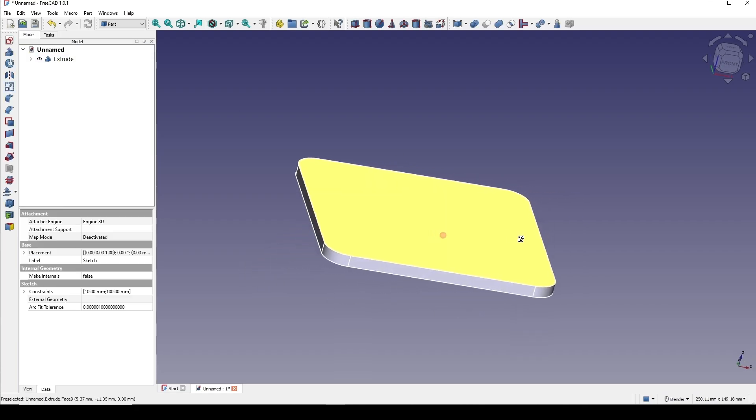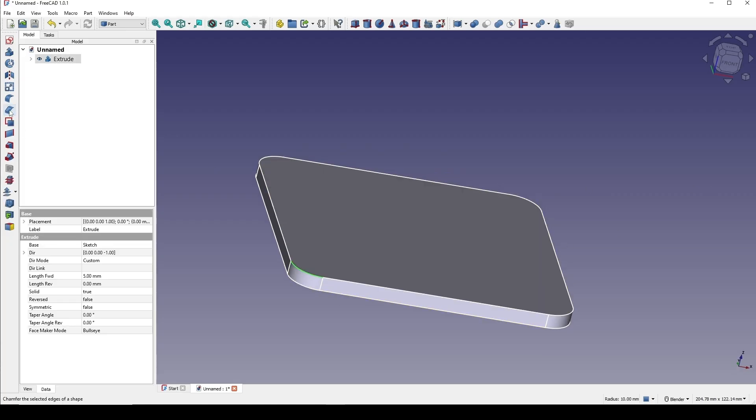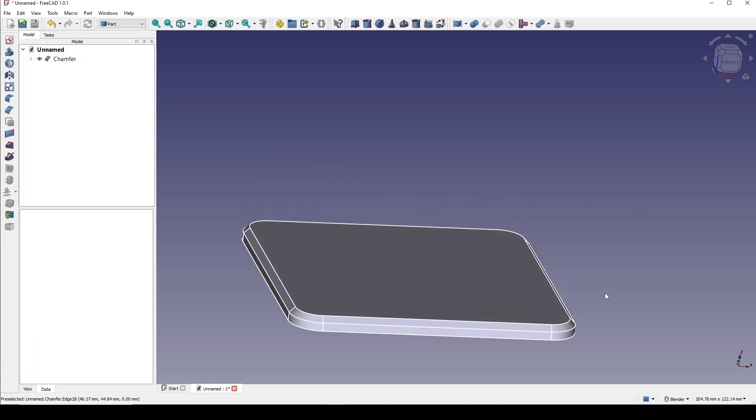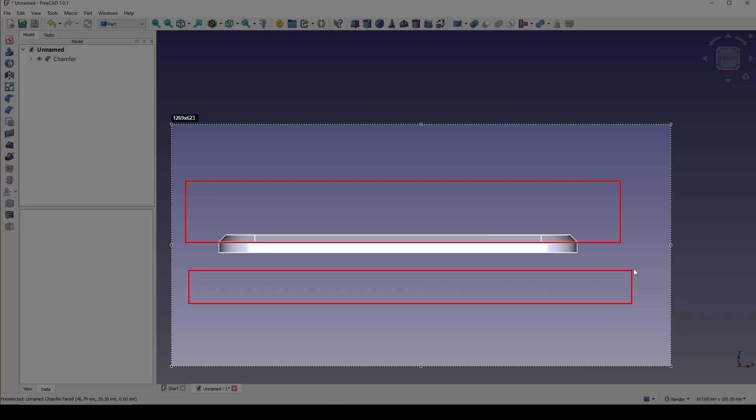Next I will create a chamfer — selecting this edge, go to the chamfer, and it will fill a chamfer edge. Then I will separate the upper one and the lower one.